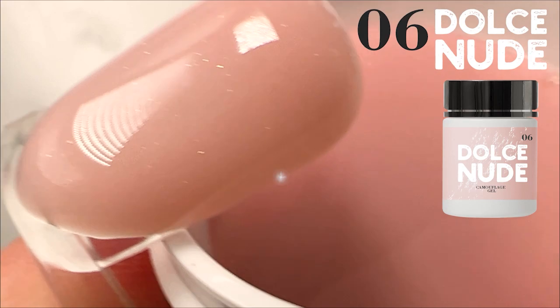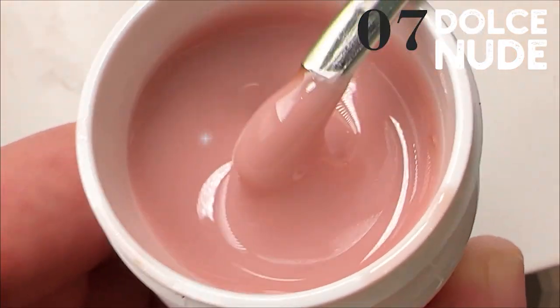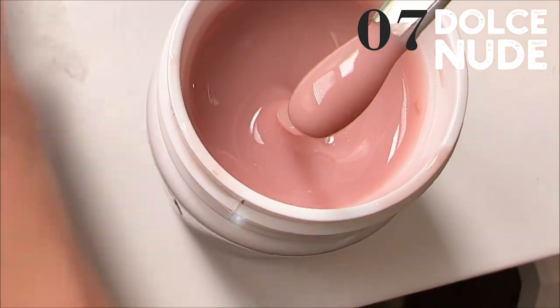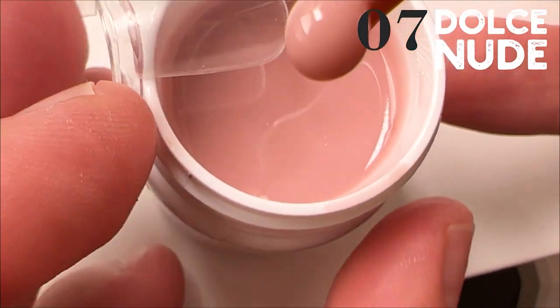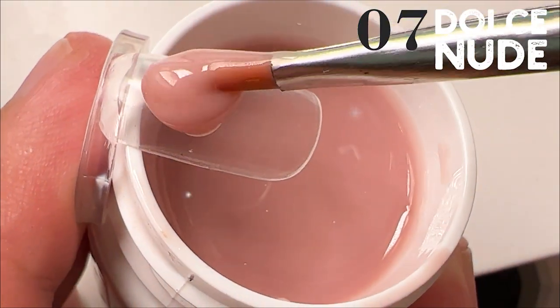It doesn't become watery like many other brands. It's very comfortable to work with this gel product and to place it on the nail plate. It takes about a couple of minutes to sculpt all nails for me as a professional. Of course, if you are a beginner, you should train your hand working with this gel product.